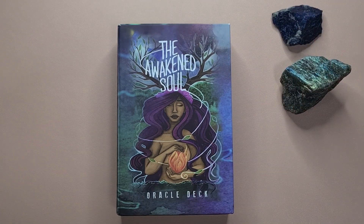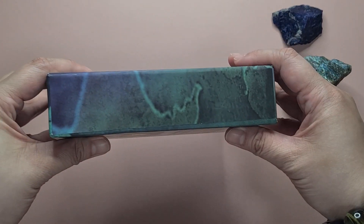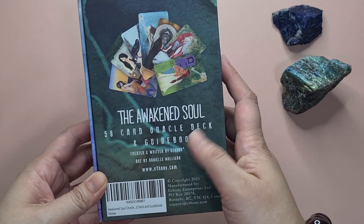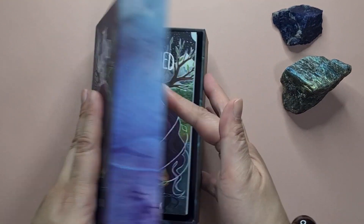Hey everyone, welcome to my channel. My name is Manessa and you are watching The Exploring Oracle, or The Exploracle for short. Today we will be taking a look at the Awakened Soul Oracle by Ethany — the Awakened Soul 50-card oracle deck and guidebook. So let's take a look at it.